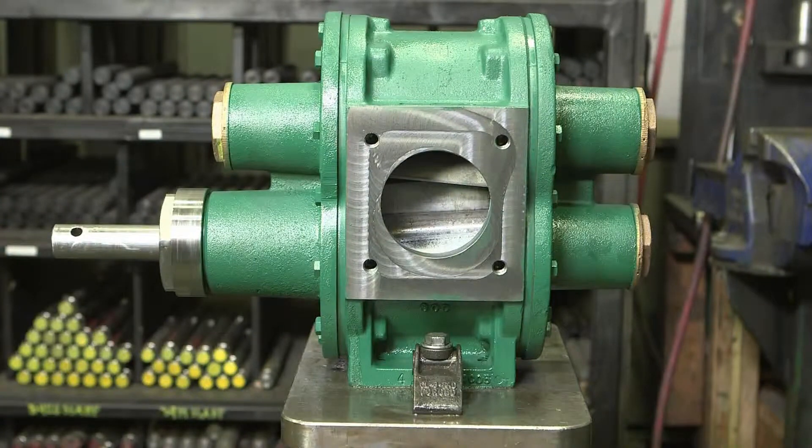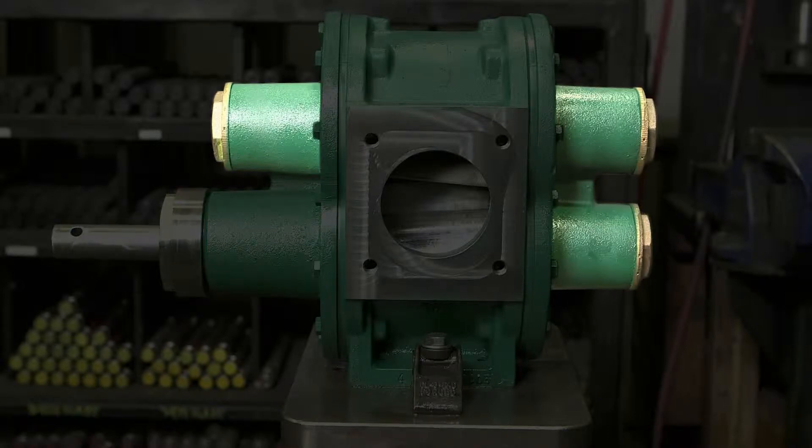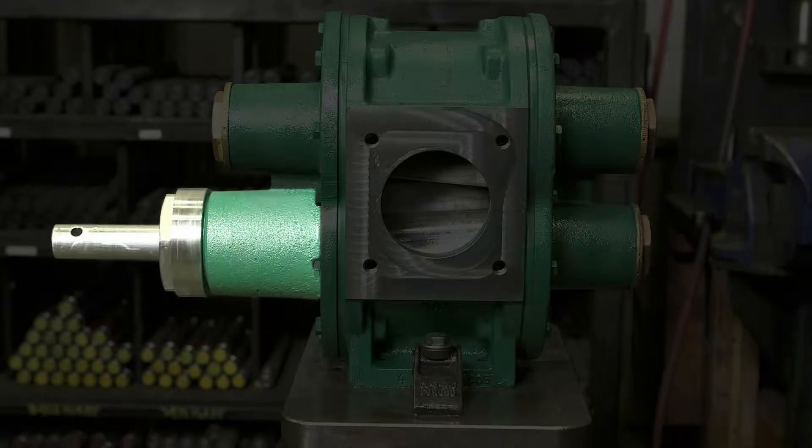The secret to the UltraSeal's high performance design is the four bearing and sealing chambers, which are engineered for superior leak resistance. The front and rear of the idler and the rear of the driveshaft are all built with the exact same components, ensuring the disassembly process is identical for each. The front of the driveshaft contains a different series of components, requiring a separate disassembly process.